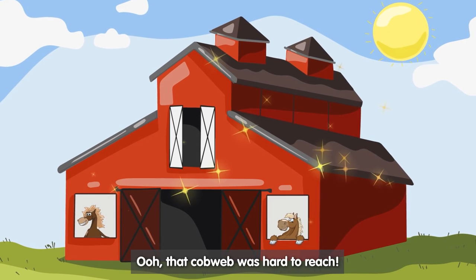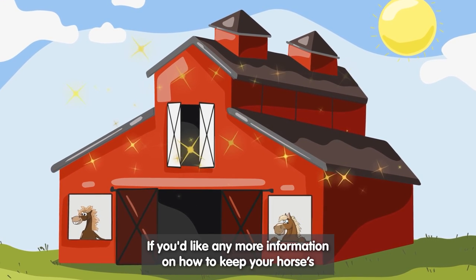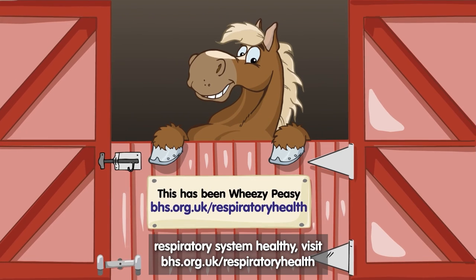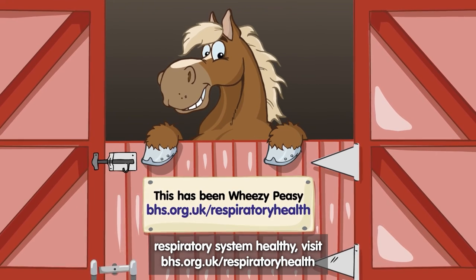Ooh, that cobweb was hard to reach! Thanks for listening! If you'd like any more information on how to keep your horse's respiratory system healthy, visit bhs.org.uk/respiratory-health.